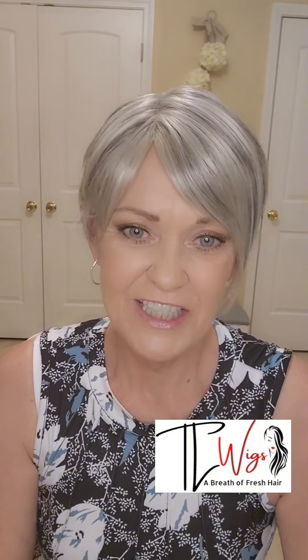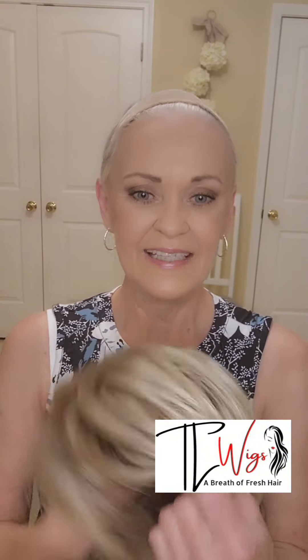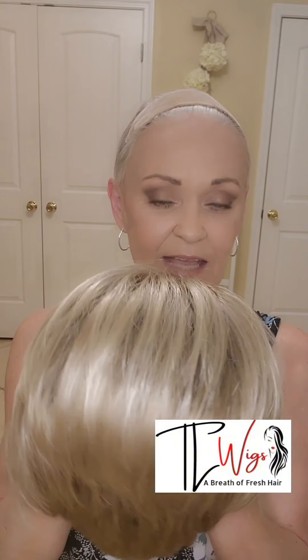Now I'm going to take Miley off and show you this other piece that I have. This is John Renau's Natalie, and this is the color Venice Blonde. Do remember that if you don't wear gray hair, make sure to picture Miley in the color that you like — blonde or whatever color hair you wear. This Natalie, right now on the TL Wigs website, is $112. So that's a little bit of a difference.